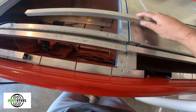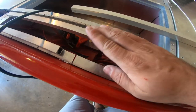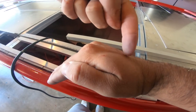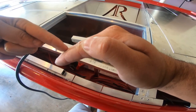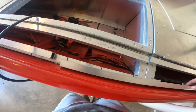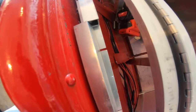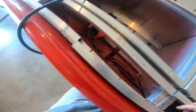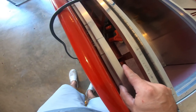When I bent the lips on here, it didn't bend perfectly straight — it kind of curves near the wall of the boat and then it's straight. So I'm not butting this piece all the way up against the wall because it tilts. I'm putting it on the very edge of the lip, and that is making it all straight.